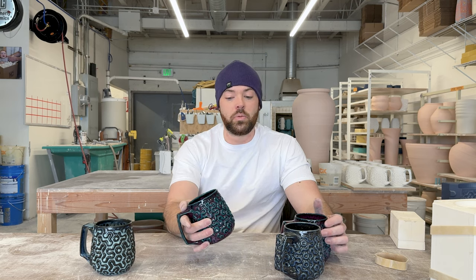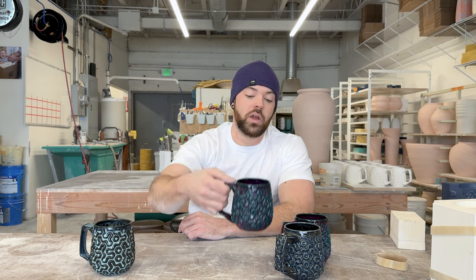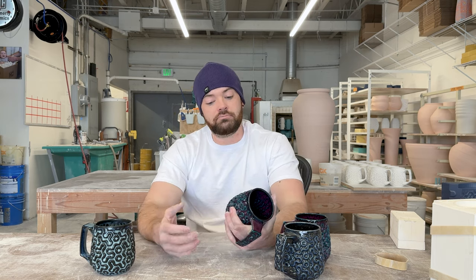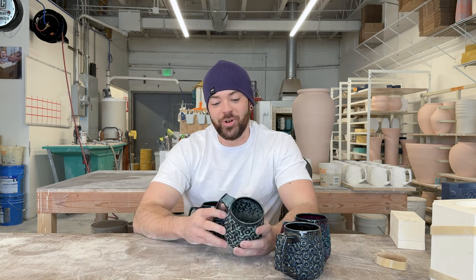For my hands, this handle fits either three fingers like this or three fingers like this — pinky on the bottom. That feels really good even with the texture. Two fingers feels good too. I can't get four fingers in there but someone with smaller hands definitely could. I've been using this one for about two weeks now and I really like how it feels and how it looks.